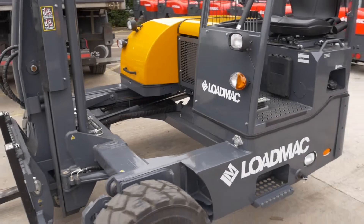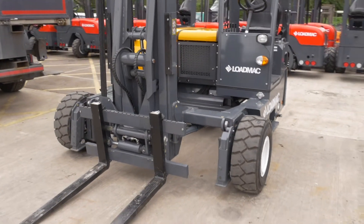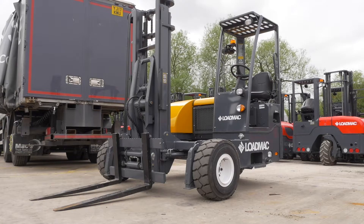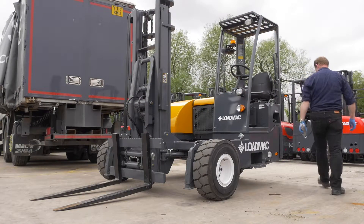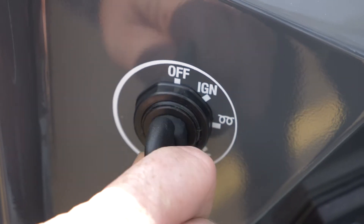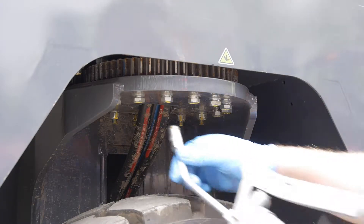Start by parking the LoadMac up on firm and level ground. The LoadMac should be configured as follows: rear wheel turned fully with motor inboard, mast fully extended out, and integrated second reach or ISR fully retracted with the forks level and on the ground. Before you start greasing, ensure the engine is switched off and the key is removed for safety. You can then begin to grease the machine in the following order.